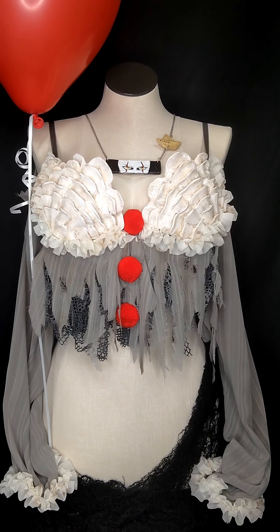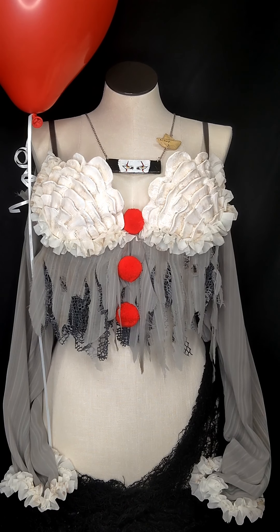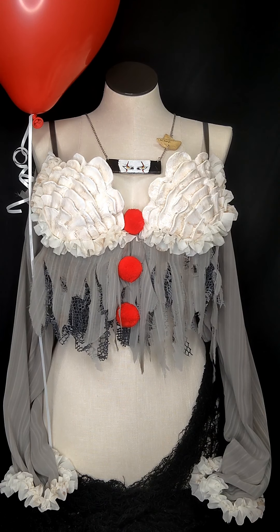Here's our finished spooky top — a Pennywise-inspired top. Thank you so much for creating a spooky top with me and I can't wait to see what y'all create. Thanks again guys, bye!